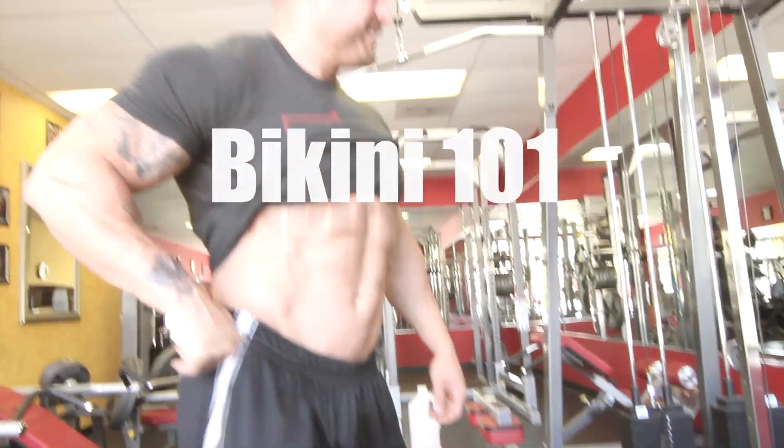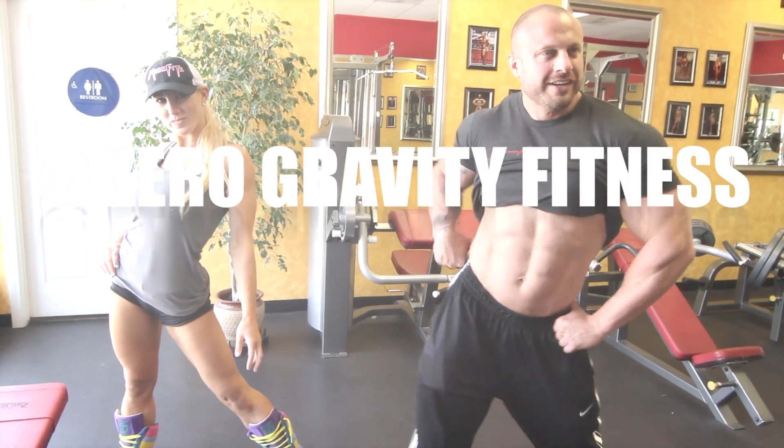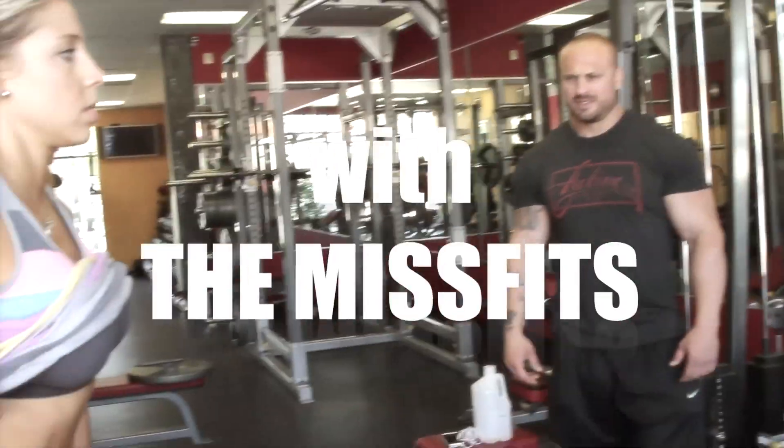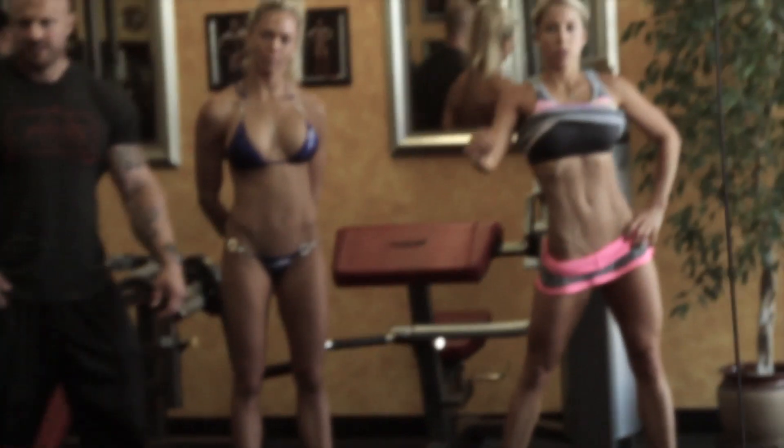Here, do it. Do the whole thing. Come on, in a circle. This is amazing.